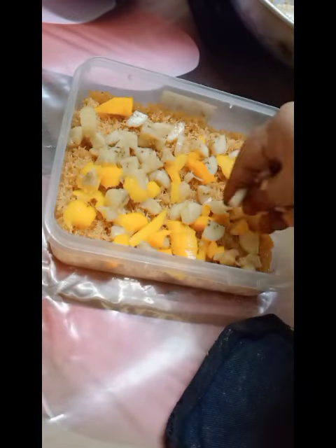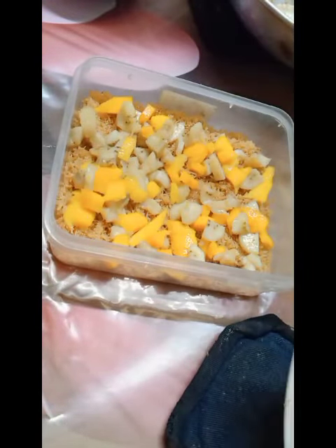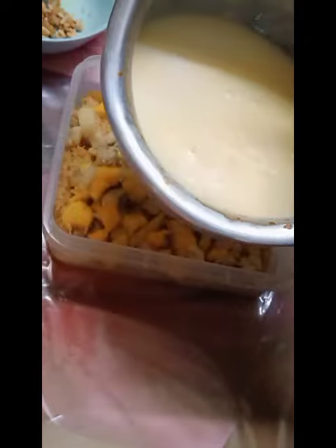I will have to take a look at the recipe. I will put a powder.